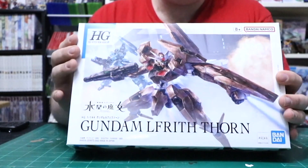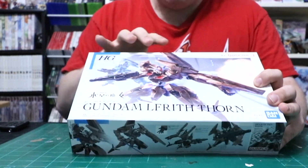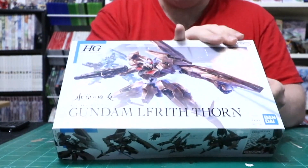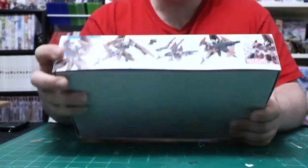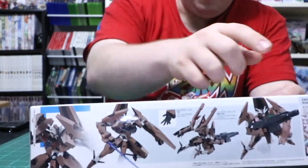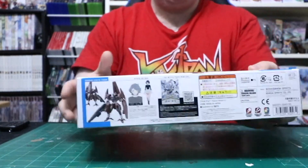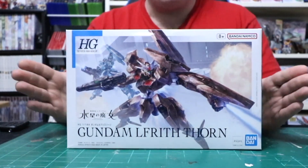The box art is phenomenal — it shows the Erd on the side, so you could actually do a back-to-back diorama with this as your reference, which is pretty cool. The art is super dynamic, and you can see different posability for this unit, as well as a front and back view. There's also a pilot synopsis included.